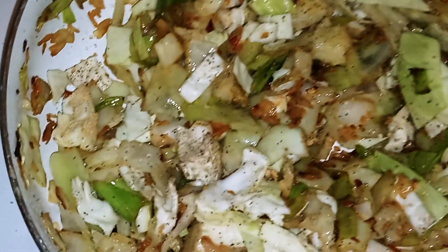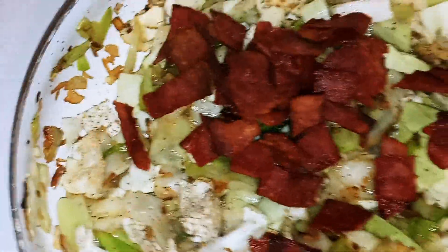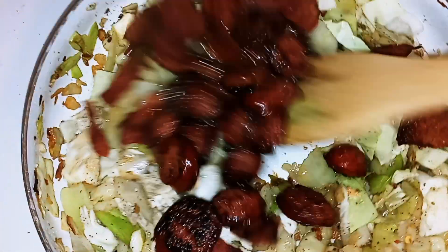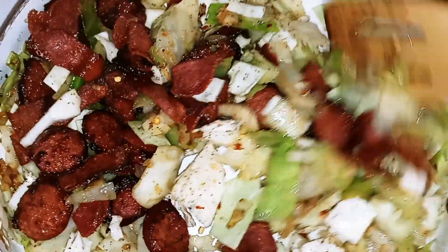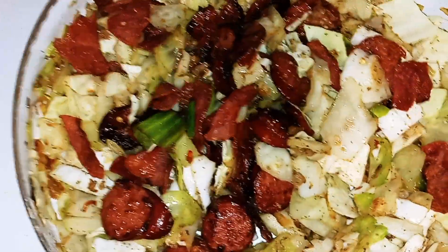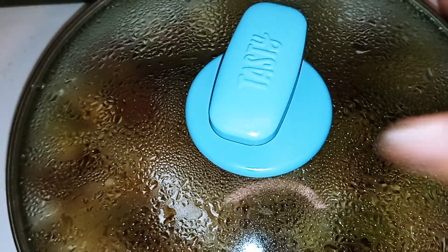Now I'm going to add in my turkey bacon and also my sausage, give that a nice stir, and mix that in real good. Then we're going to place our lid on top and let it simmer on low for ten minutes. It's been ten minutes — and here you have it. This is our fried cabbage.